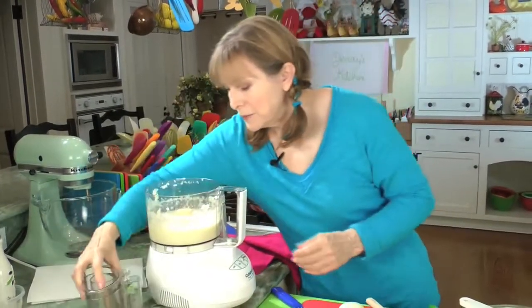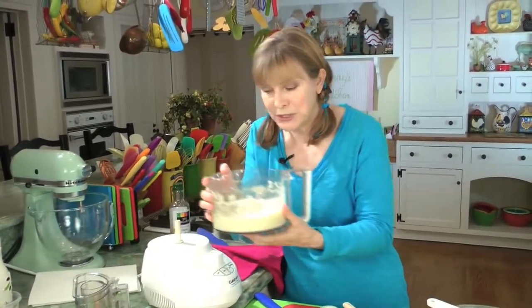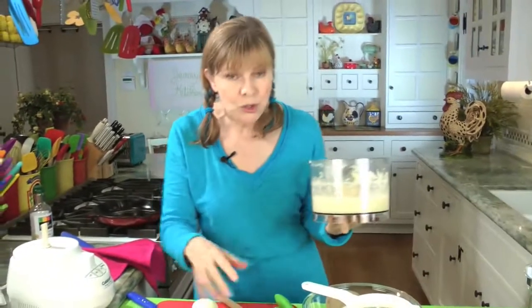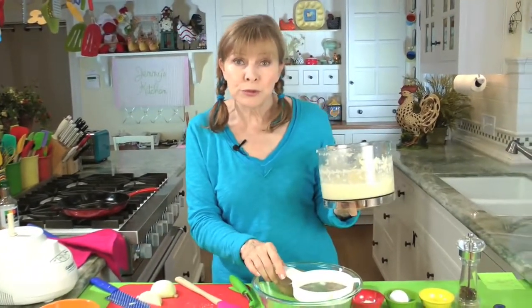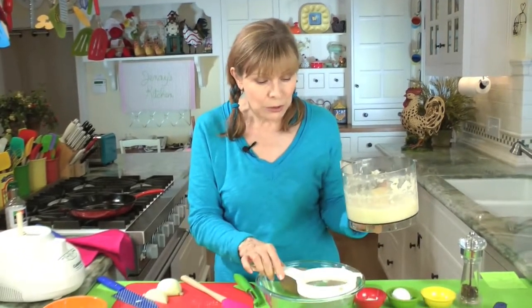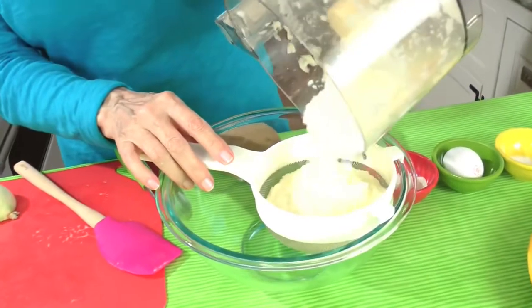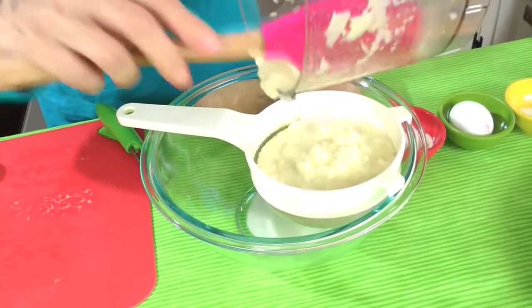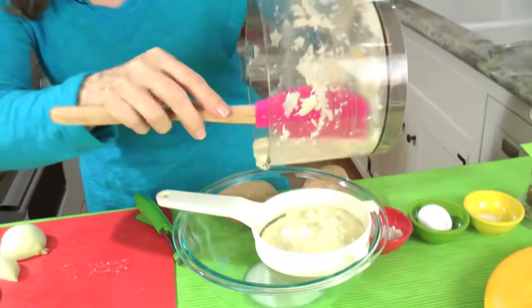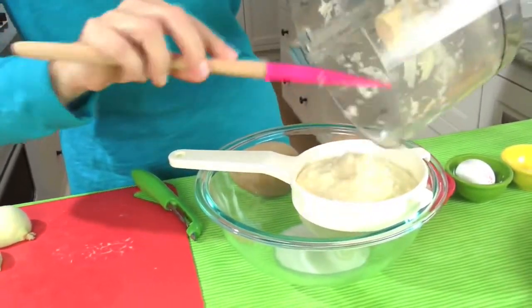So that's all done now. If you should have a lump or two left, you can just take it out — it doesn't matter. But it looks like it's pretty smooth. This is now going to go into a bowl, but you put it through a strainer. You will need a very fine mesh strainer like this. So you put it over a bowl and you dump that potato and onion mixture into the strainer. Don't worry if you have any lumps — you just pull them out.